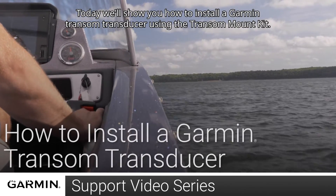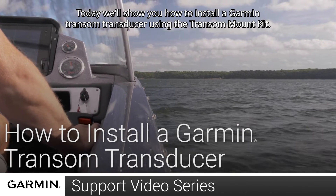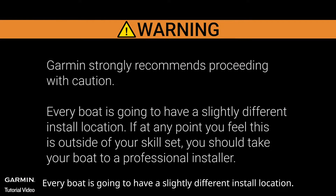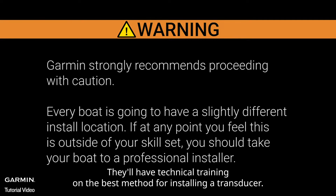Today we'll show you how to install a Garmin transom transducer using the transom mount kit. We recommend proceeding with caution. Every boat is going to have a slightly different install location. If at any point you feel this is outside of your skill set, you should take your boat to a professional installer. They'll have technical training on the best method for installing a transducer.